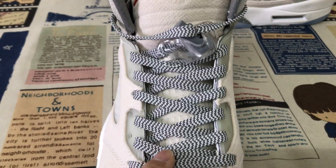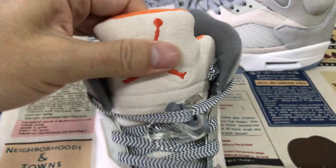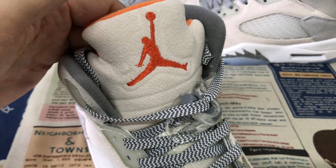Here's the shoe lace, made of net and canvas material. The tongue features an orange color Jumpman logo and boundary stitching on the tongue.